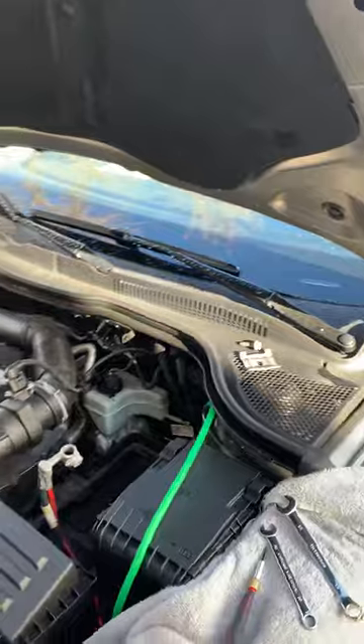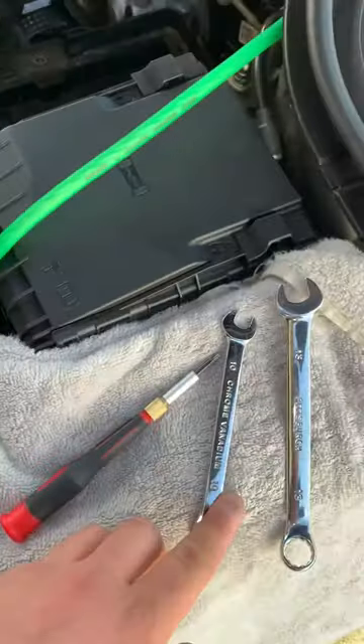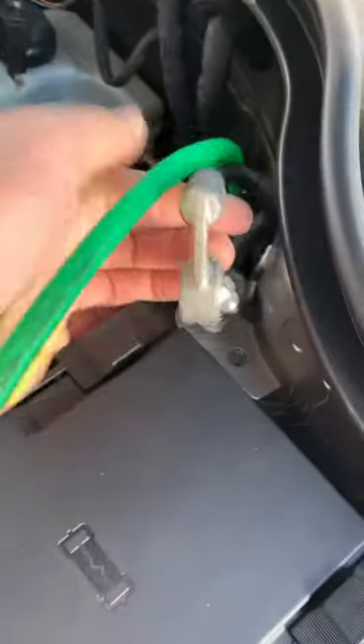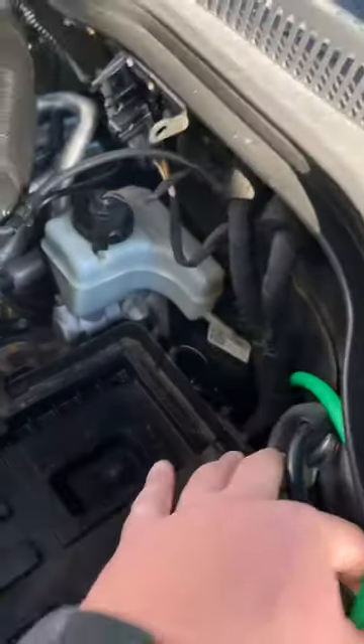You're going to want to pull all these plastic trays out covering the battery. Then you're going to need a 10mm and a 13mm — 10mm on the positive side and then a 13mm and a 10mm on the negative side. You want to pull that battery out and tuck everything away.